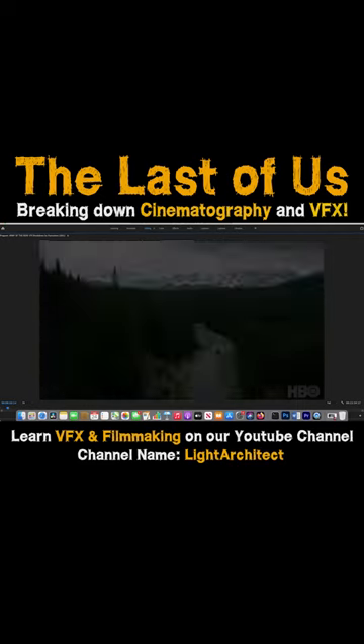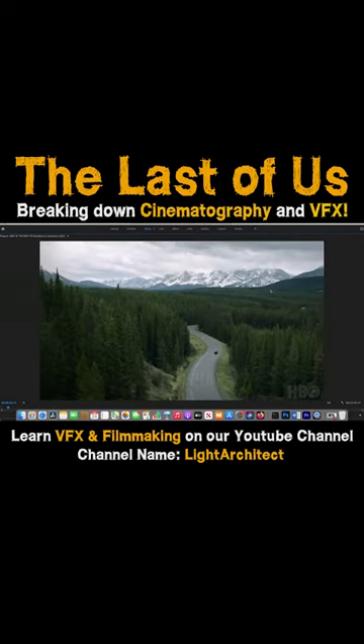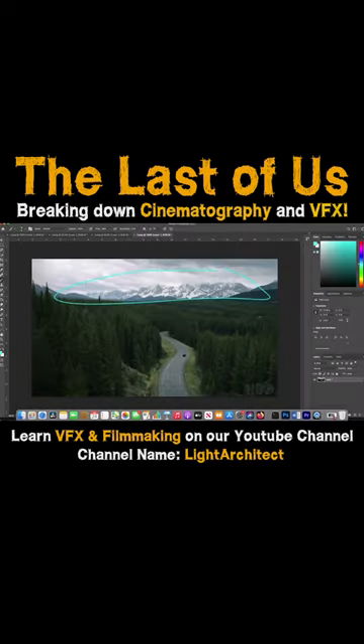All right, I think we got full live action there, more full live action. This guy, I'm not sure, but I think these mountains could be pretty easily comped in. Probably just some 2D work on this, but this kind of digital set extension is pretty easy to do.